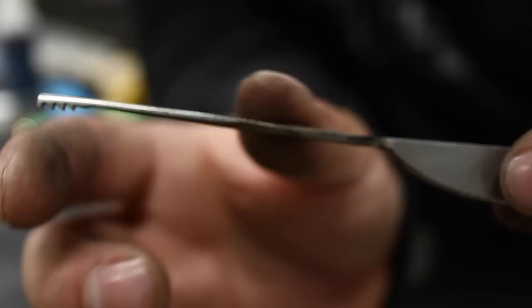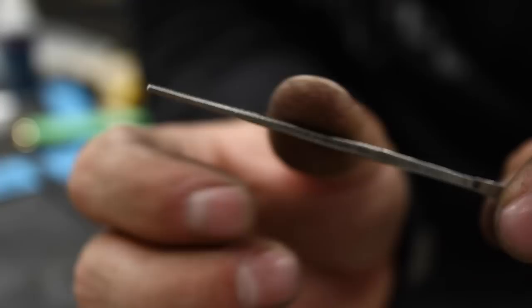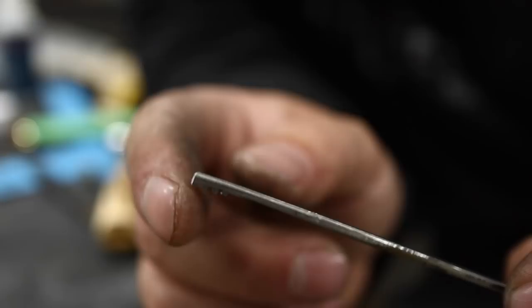It's a scrap piece of O1 tool steel - my favorite. I carved it down nice and thin so it could fit in a shallow way, less than 1 and 1/8 inch thick. On this side I made a couple cuts with my bandsaw, put it in the vise, and slant filed one side of those cuts.